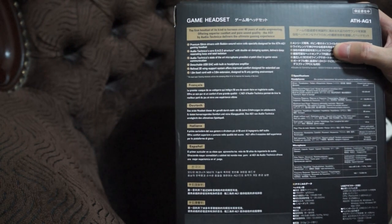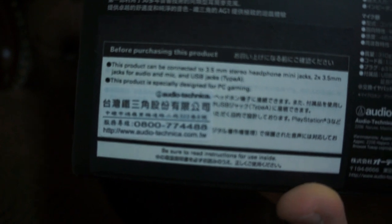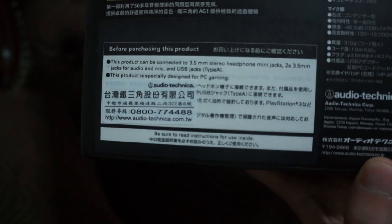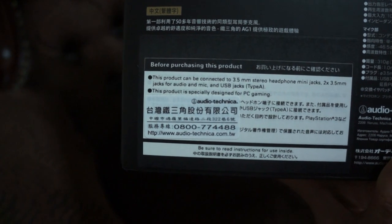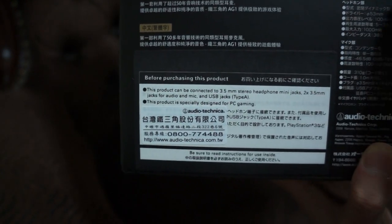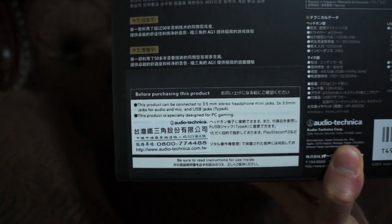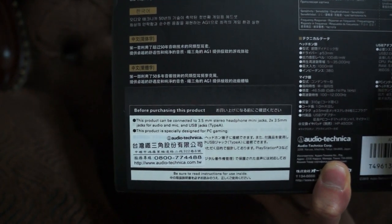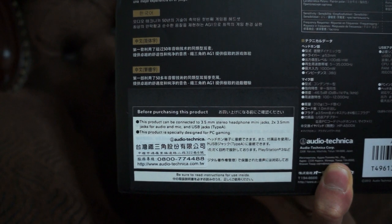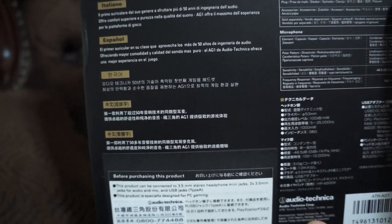Let me zoom the camera in — it says 'Taiwan' in Chinese right there, along with 'Audio Technica.' On the box itself, everything else besides that little sticker seems to be written in Japanese, so I believe it's made in Japan. It appears to be distributed in collaboration with the Australian Audio Technica branch along with the Japan headquarters.